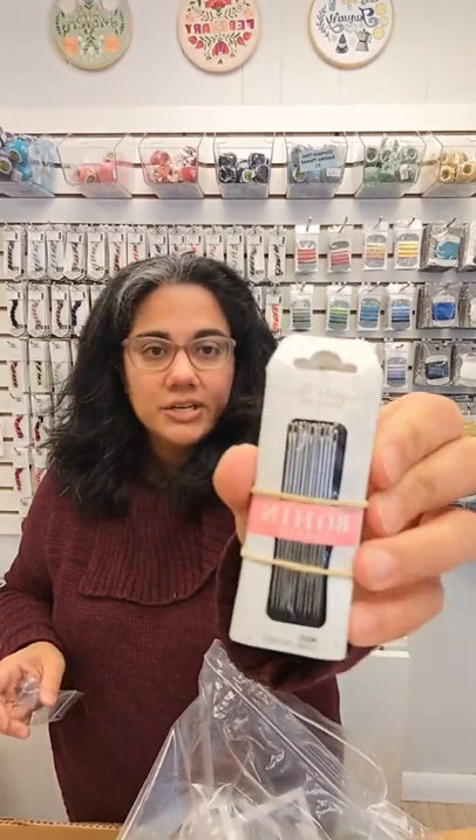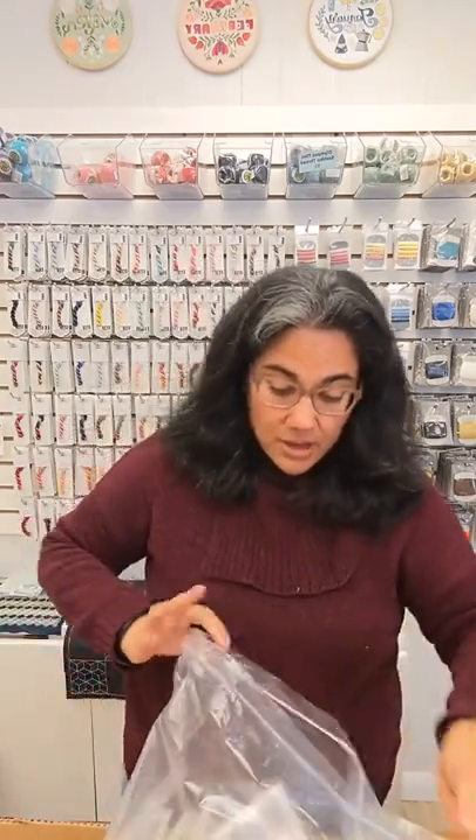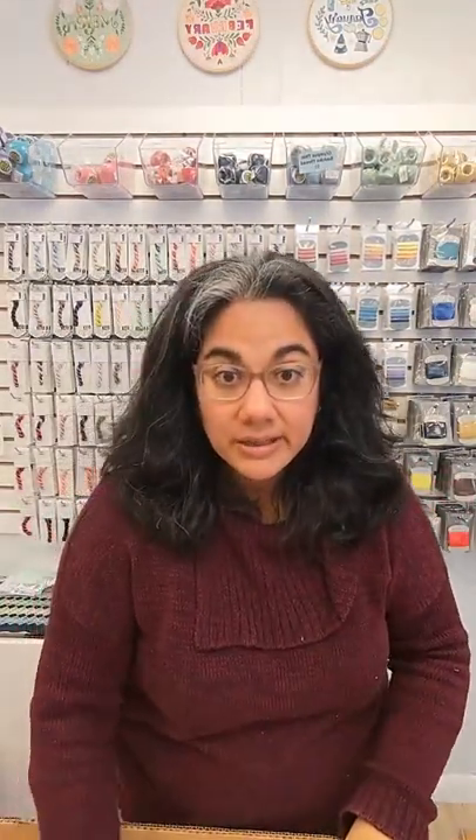Milliner needles are great if you like doing knot embroidery — French knots, bullion knots, all that kind of stuff. Milliners have an eye that's pretty much the same size as the shaft, so pulling the needle through for French knots is much easier; you don't get that little bump that you do with other embroidery needles. The number ones have a decent-sized eye so you can get pearl cotton or several strands of embroidery floss through. I've become a huge fan of Bowen needles — that's pretty much what I'm embroidering with these days.